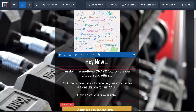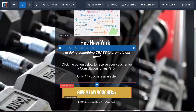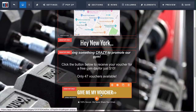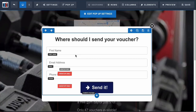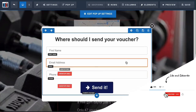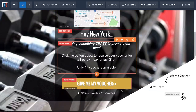You want to change all this text out — so for example put in New York if that's your location. Then you want to put in the promotion, so if you're doing a consultation or giving away a free gym day you can do that. Then the last thing you want to do is open the pop-up — so when someone clicks Give Me My Voucher, that opens the pop-up where they can enter their first name, email address, and phone number.